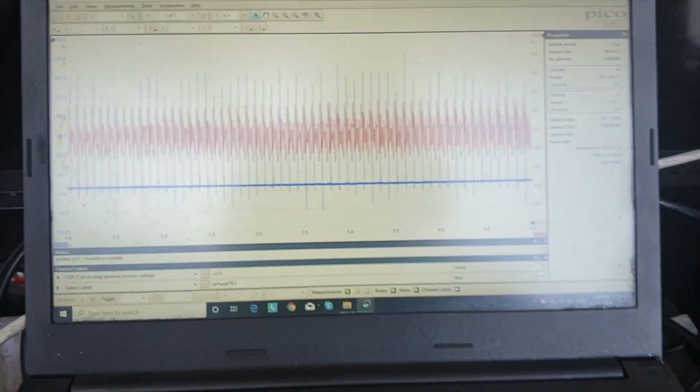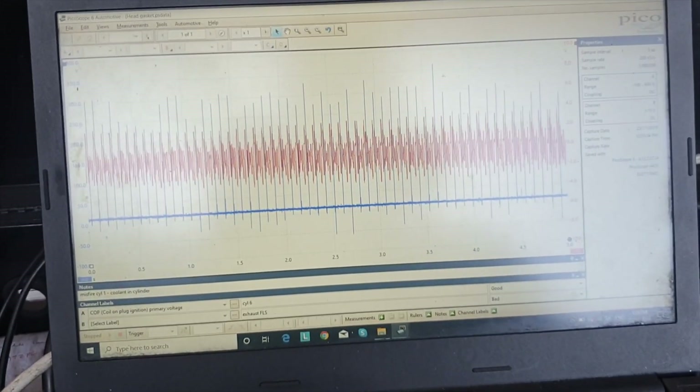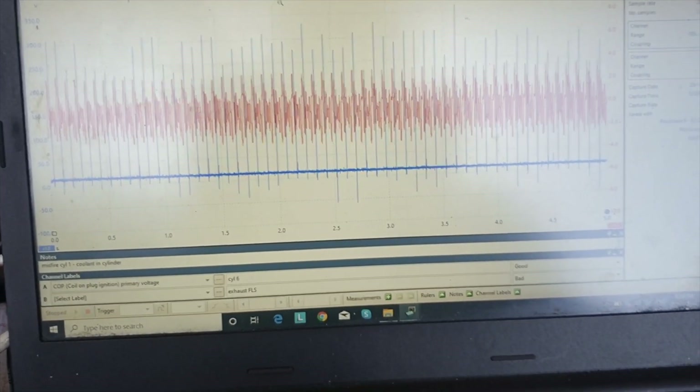The thing had already been started — we only got one shot at it. It misfired for about five seconds or so and then cleared out. The red is our pressure pulses and the blue is our spark events.